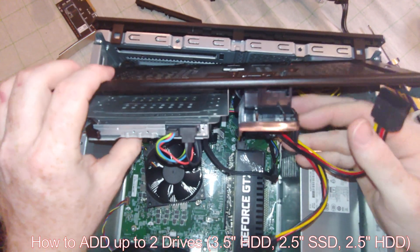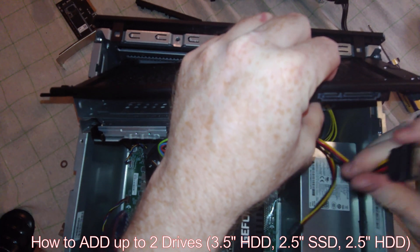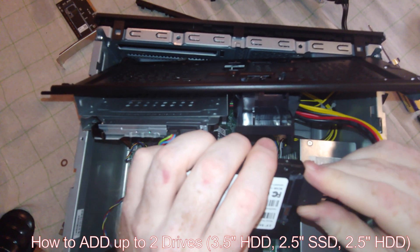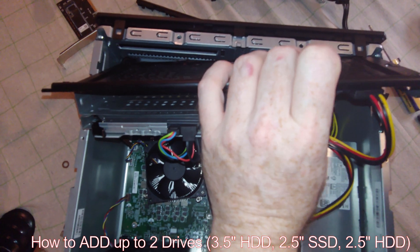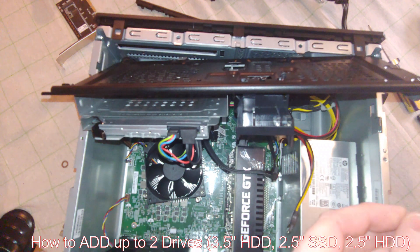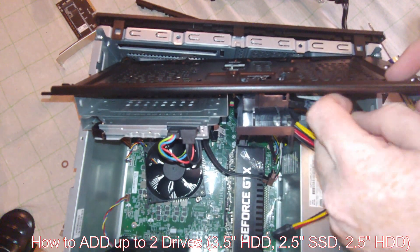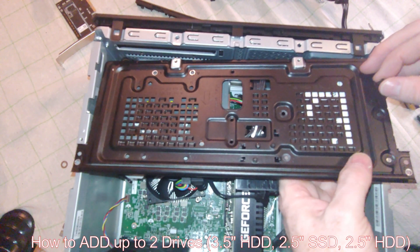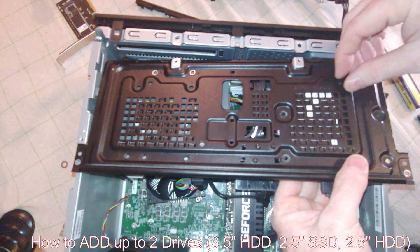Now if I wanted to put a hard drive in here, there are a couple of options. One is mounting from underneath. I would come in and connect this first — I can do it after the fact, but I just want to make sure it'll work. Then you have to have the right type of screw. Usually you get these when you buy a computer case. You'll basically need to line up an existing slot in here with the holes of your drive.